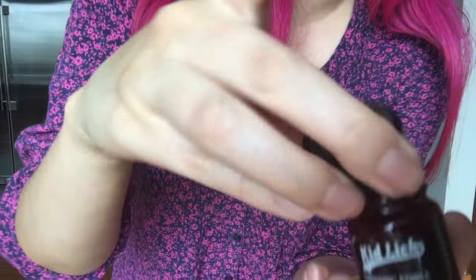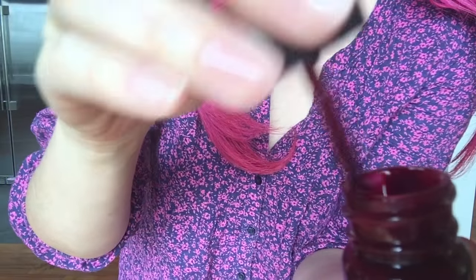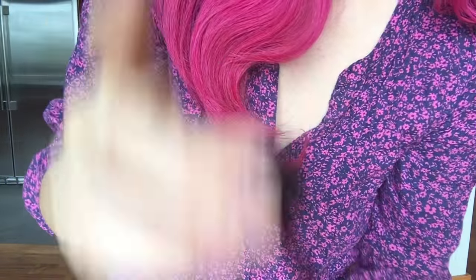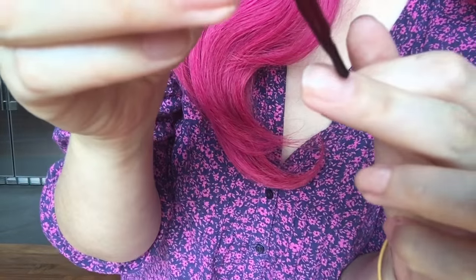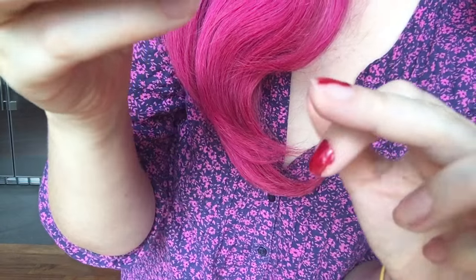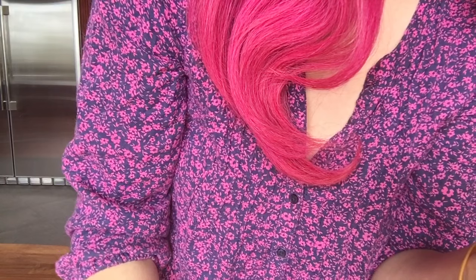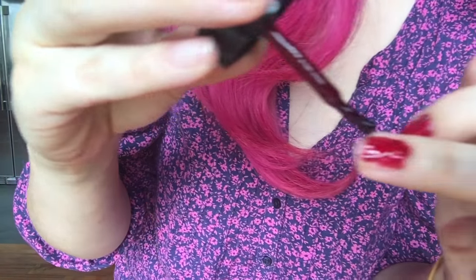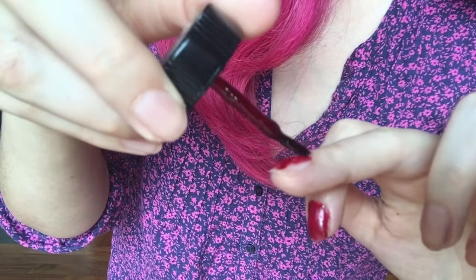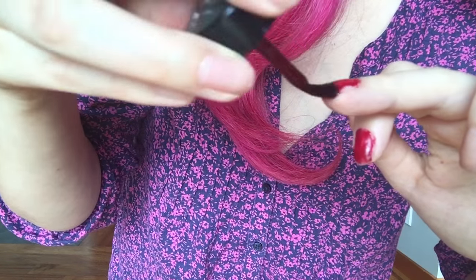I'm gonna go ahead and demo it for you. This is what the formula looks like — it's kind of goopy. I'm gonna paint one of my nails on camera for you guys. It's surprisingly easy to apply and it is a really pretty vibrant red color.